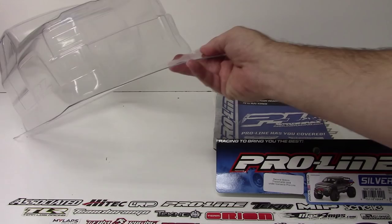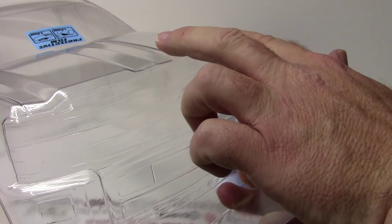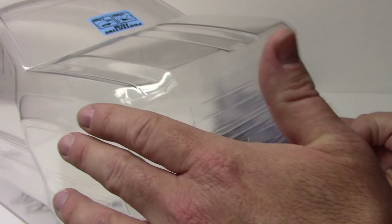Let's take a look at the body. This thing is super cool — I really liked it when I unpackaged it. The biggest thing is the huge hood and grille section that is just known on the Chevy Silverado. The huge front bumper has the bowtie badging and the large scooped hood. Definitely like that.